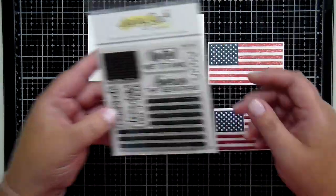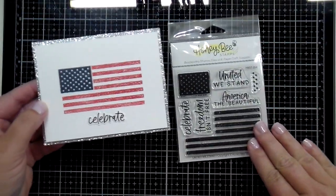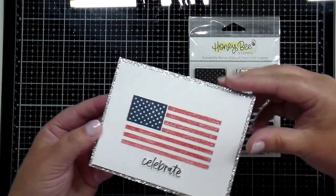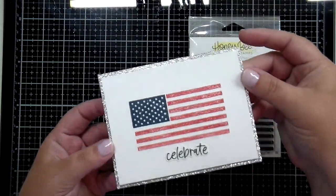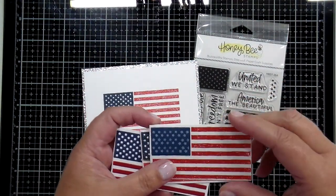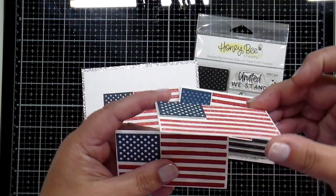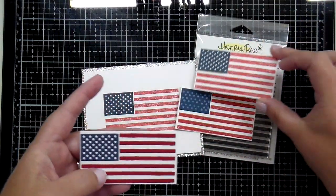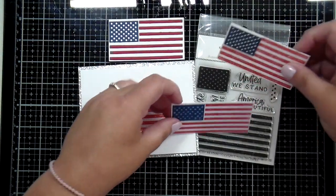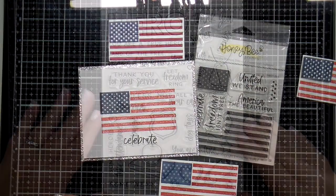Now I have a note card to show you using both the stamps and the coordinating dies. I stamped the stripes and the star insert onto white cardstock, stamped Celebrate, then used the coordinating die to cut that out and popped it onto some silver glitter paper. I love the sparkle that adds to that cute little patriotic note card. And don't forget all the ways you can build your American flag — using the star stamps with a popped-up die cut, or the one completely paper-pieced with all the coordinating dies.